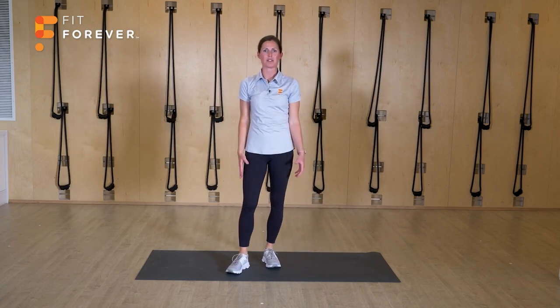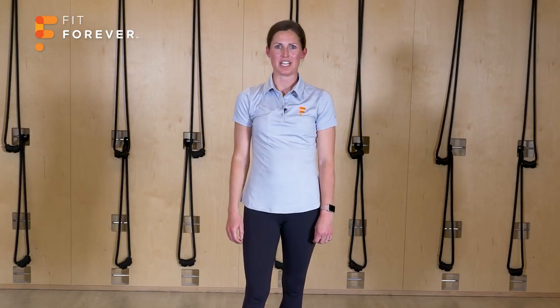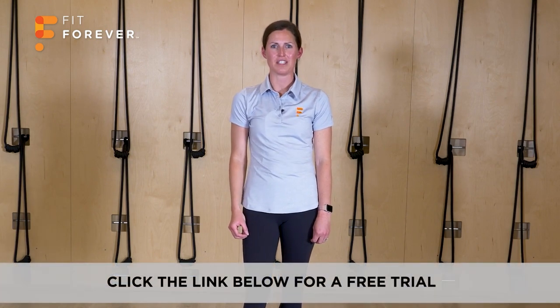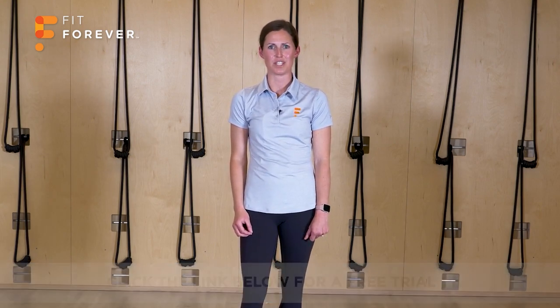Thanks so much for joining me today for this hip mobility fundamental workout. I hope you enjoyed it as much as I did. Remember, change comes with commitment — commit to these routines and you'll see changes in the way your body feels and moves, not only in your daily life, but in the activities that you enjoy the most. I look forward to seeing you again soon.